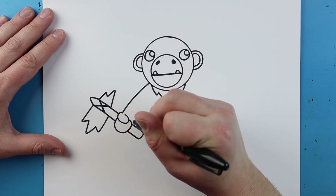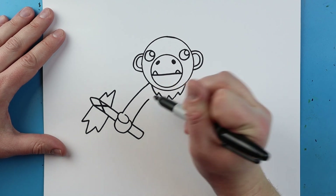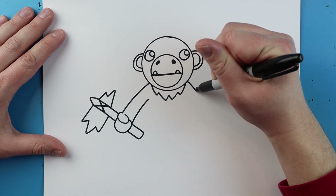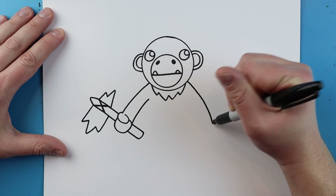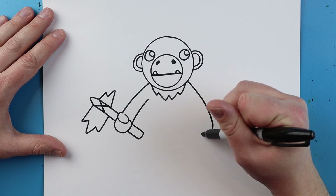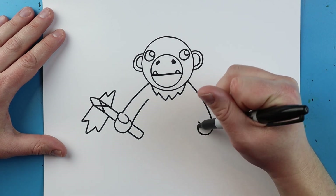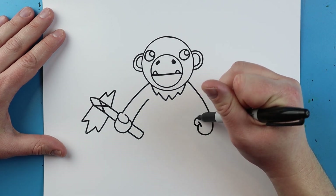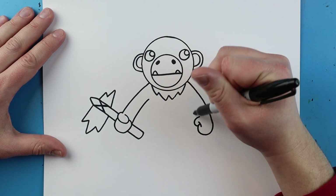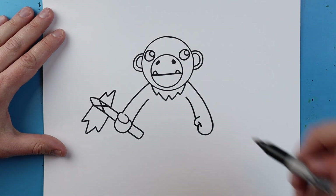Starting here I'm going to draw a line up — I want his arm to be a little bit bigger here and a little bit smaller as it goes up. Starting here I'm going to draw a little line that comes down. For this hand we're just going to curl it around here, add a little line, and then curve a line for the thumb. I'll make it just a little bit skinnier as I go up, to make it look like his arms are bigger down here.